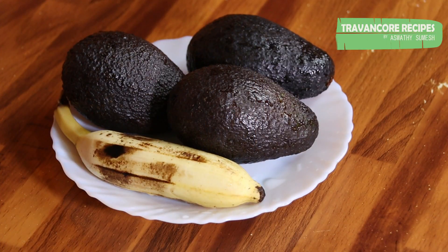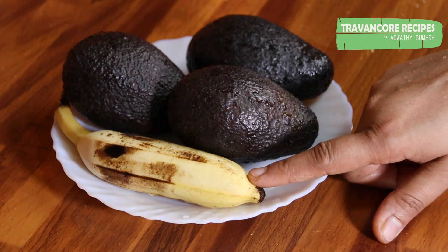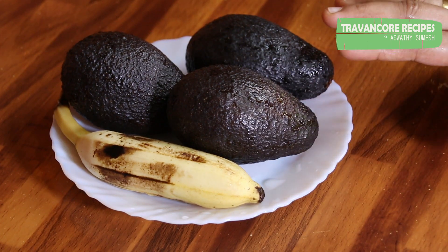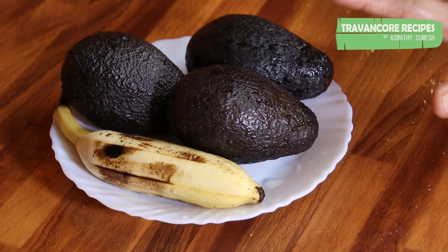I'm going to add 3 avocados. I'm going to add a little bit. Now we will have to make it smooth, so we will have to cut it. That's why we will cut it.